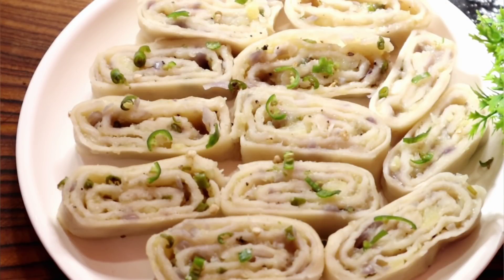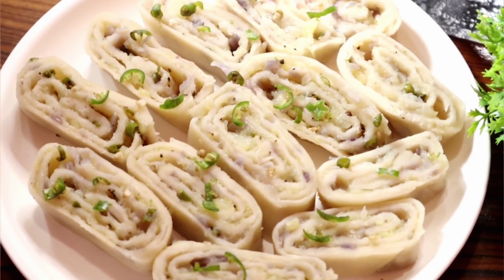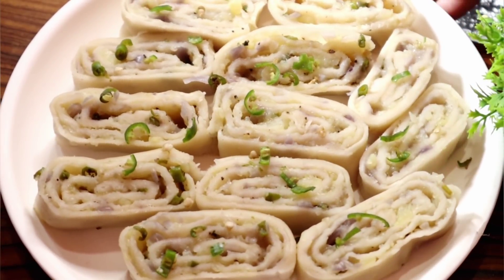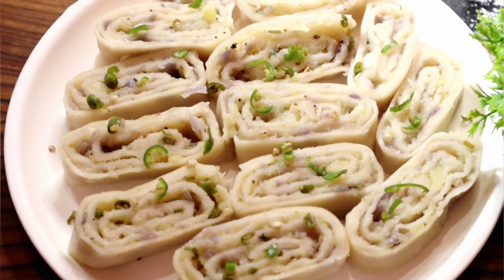Today we are going to take a look at the food. The food for the food is 1.5% of the food. The food is very good. The recipe is very good for our own. If you like this food, please subscribe to the channel.